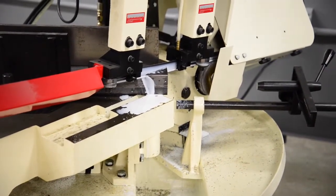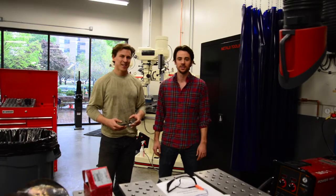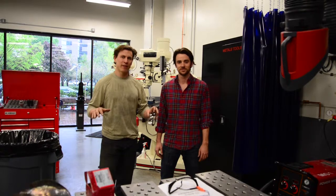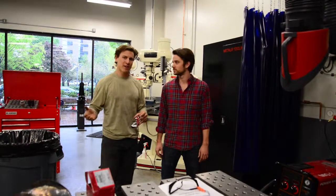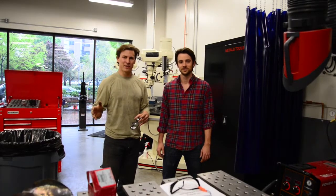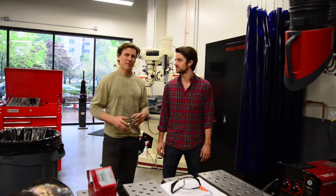Hey guys, Compass Coffee. We're here today at Tech Shop DC. We're making a prototype of the countertop that's going to go in the cafe. Since it's going to be made out of poured concrete and we've never done it before, we're not exactly sure how it's going to go, so you've got to make a prototype first.